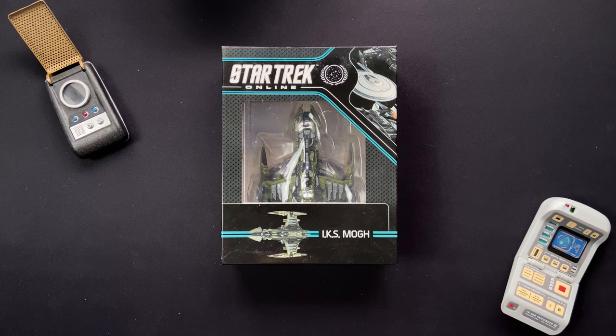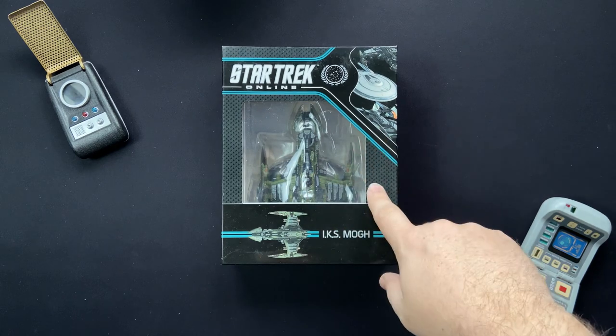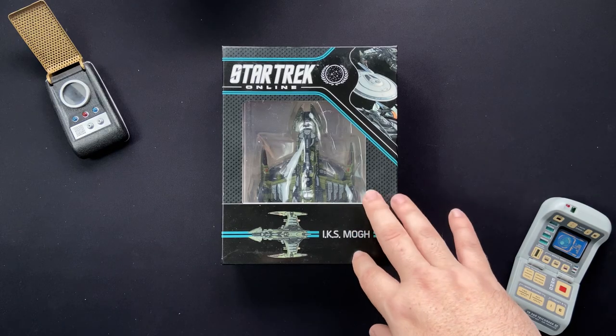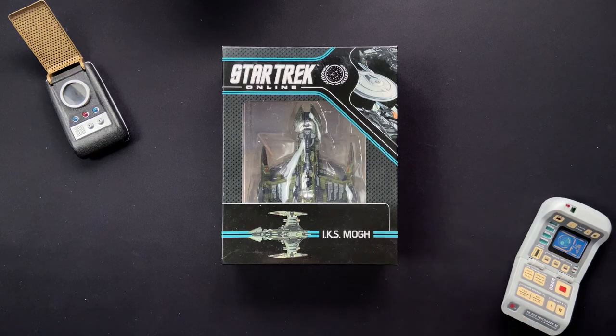Greetings everybody, Irish Trekkie back with another Star Trek Online collection review. We have issue number 10 featuring the IKS Mog. So we have some Klingon Empire shenanigans afoot. We're going to be checking out the model today along with a companion magazine, and I shall be giving away the included Zen voucher if you want to pick up a ship from Star Trek Online.